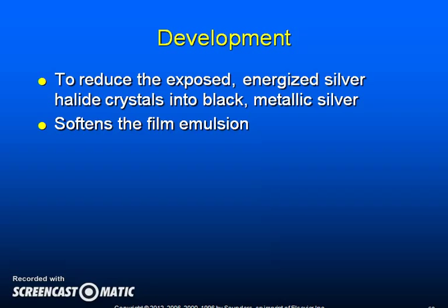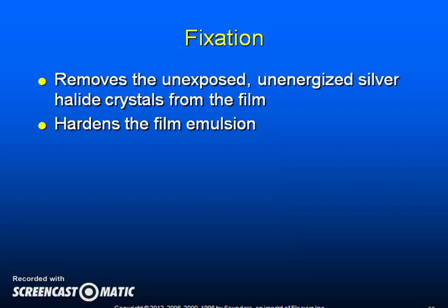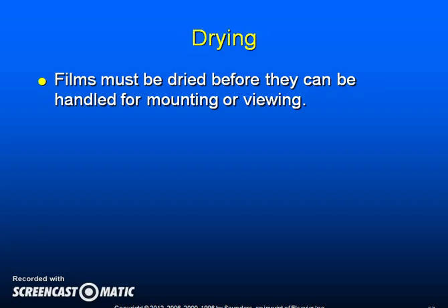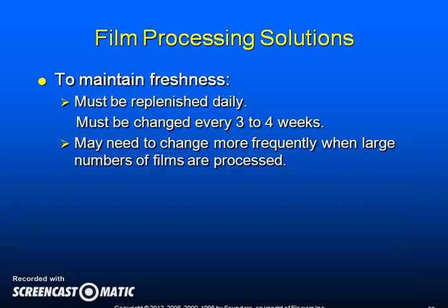Development reduces exposed, energized silver halide crystals into black metallic silver and softens the film emulsion. Rinsing stops the development process. Fixation removes the unexposed, unenergized silver halide crystals from the film and hardens the film emulsion. Washing removes all excess chemicals from the emulsion, and films must be dried before they can be handled for mounting or viewing. Film processing solutions may be obtained as powder, ready-to-use liquid, or liquid concentrate. To maintain freshness, processing solutions must be replenished daily and changed every three to four weeks; more frequent changing may be needed if large numbers of films are being processed.